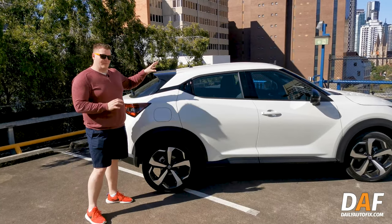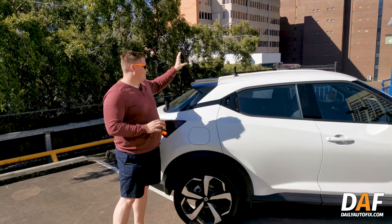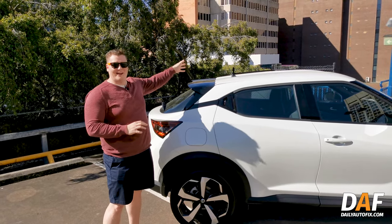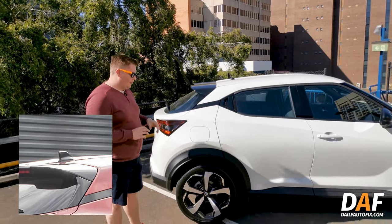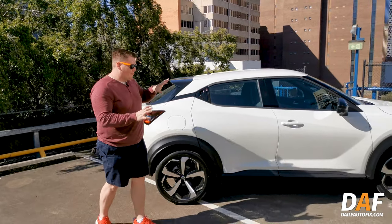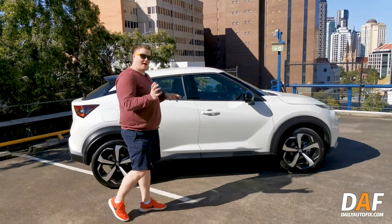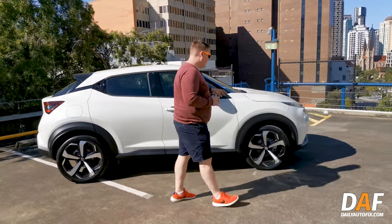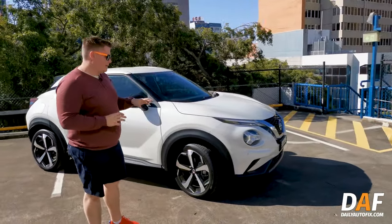The difference from this to the higher TI model is that you go from a remote-control-car-style radio antenna all the way up to a shark fin. Moving through, things on the sides are mostly the same for the Nissan Juke, but if we come round to the front we'll see that quite a few different design tweaks have been made.